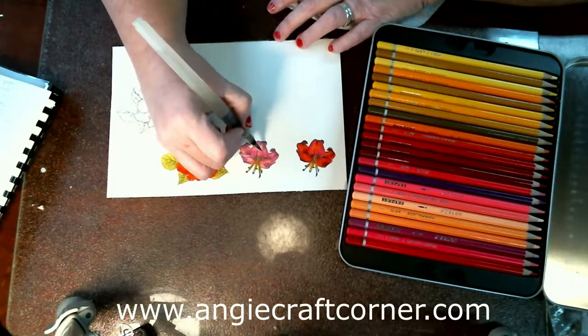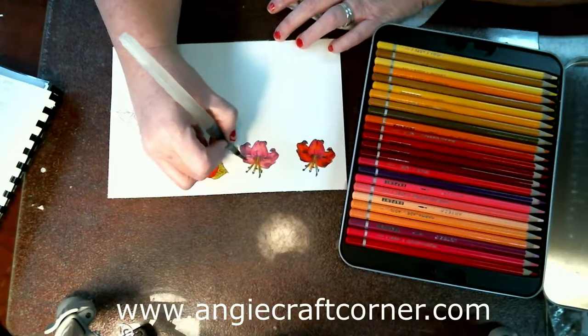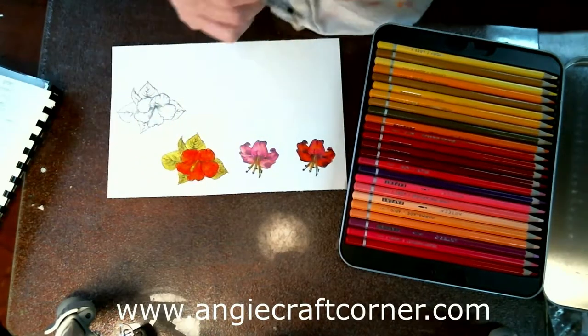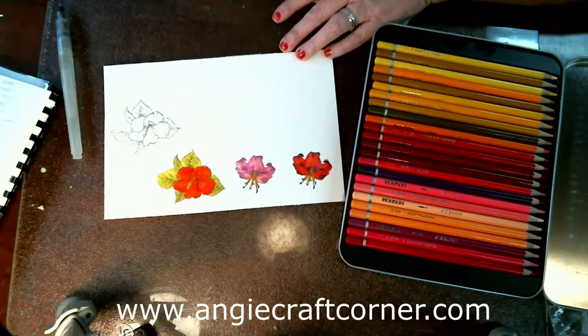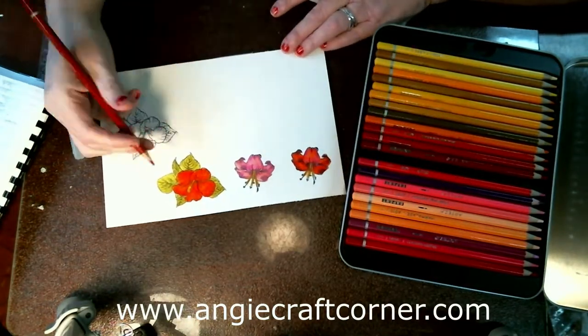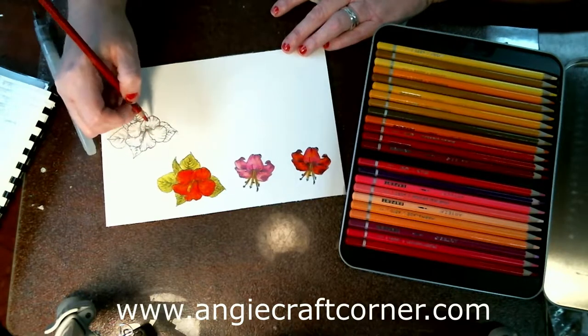This did not come out like I wanted it to, but as you can see, once it dries I can add more color to it. Now this one I'm going to do in the red.